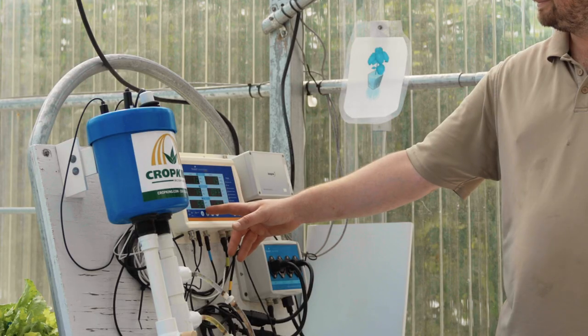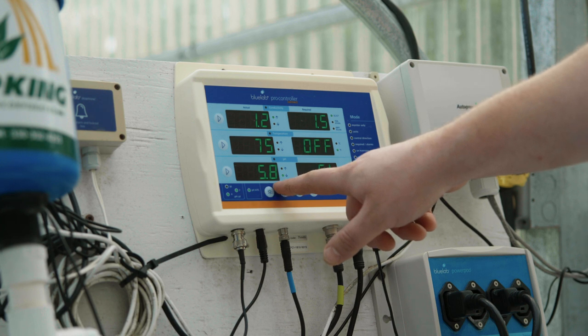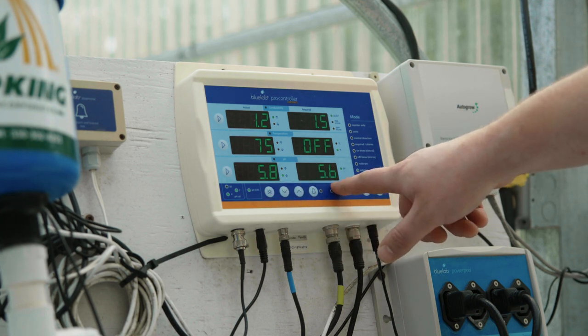Wait at least 10 minutes and see if the pH reading on the first roller is around 6.5. If not, repeat the procedure until the pH is around 6.5.